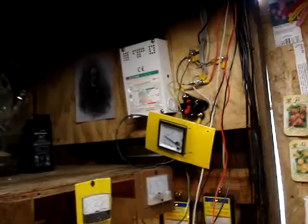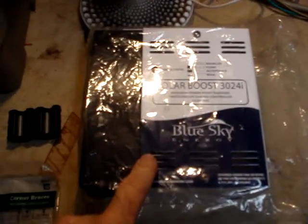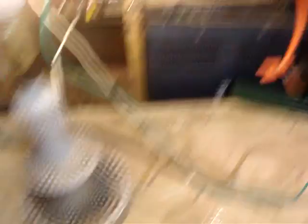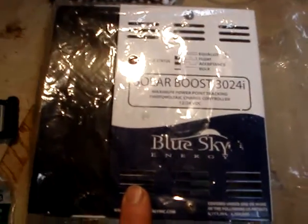I can't run these two 24-volt panels into the existing Xantrex I have, so I have to use this regulator instead. Otherwise I'd have to change my batteries around, and I already have it set up for 12 volts with a 12-volt inverter, so I didn't want to reconfigure my battery setup to 24 volts.